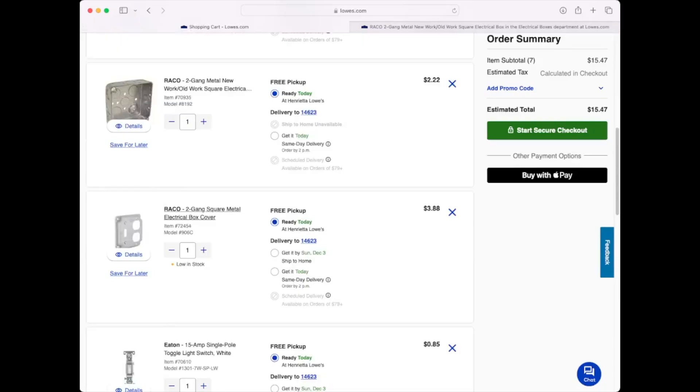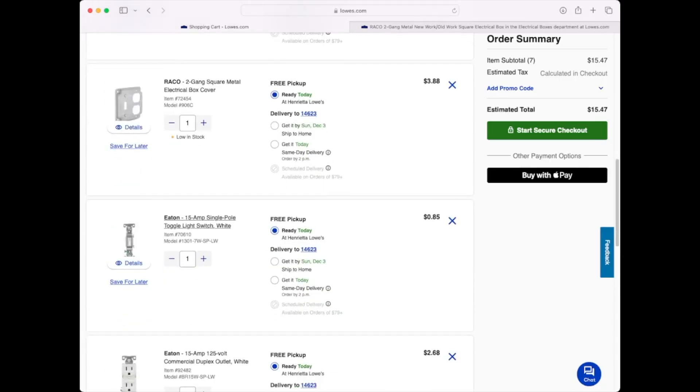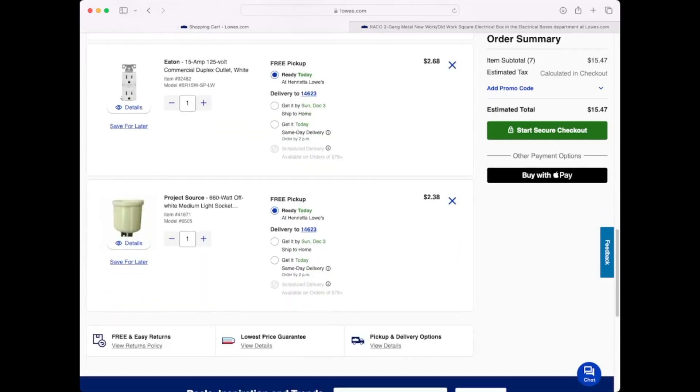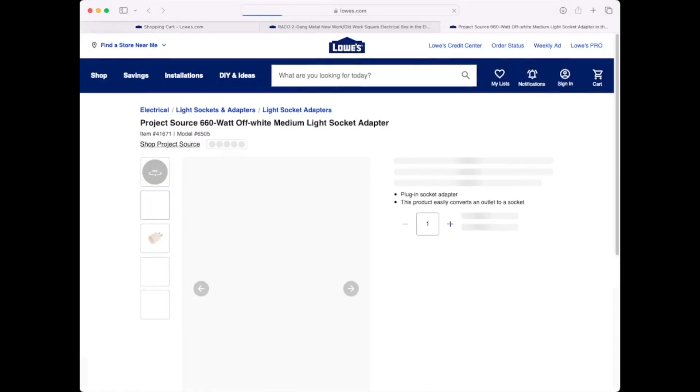You are also going to want a two-gang square metal box cover with a switch and a receptacle hole in it. You are going to need a regular 15 amp light switch and a standard 15 amp outlet — I would suggest spending the extra $2 on getting the commercial style outlet; they are much nicer than the $0.75 outlets. You are also going to need a light socket that has a plug on it, which is going to plug into one of the outlets on the tester.